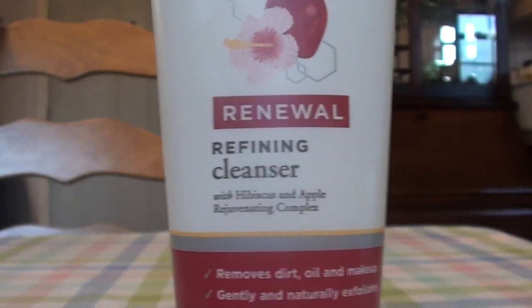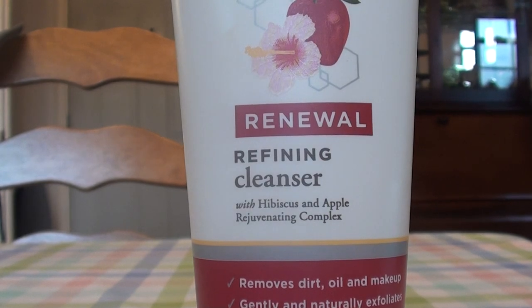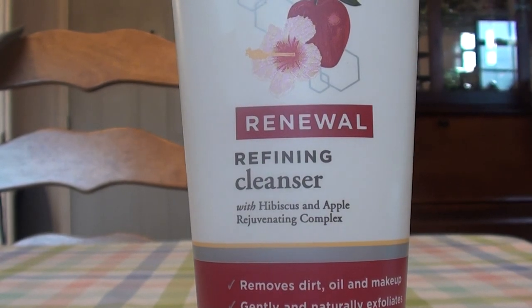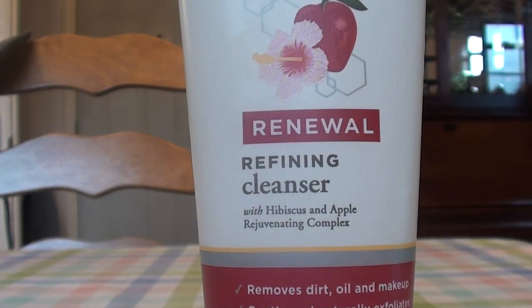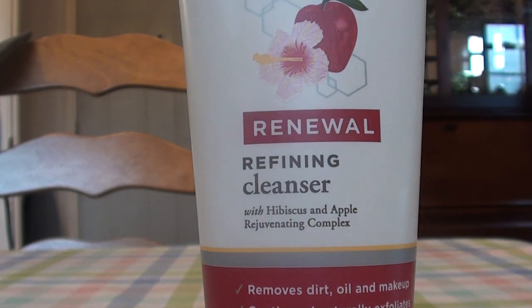I will say this: I don't think it does a 100% good job of makeup removal. Don't rely on this to remove your makeup. Use a makeup remover — a cloth, a wipe, eye makeup remover, olive oil, coconut oil, whatever you choose to remove your makeup with. Remove your makeup first, because if you rely on this to do it, it's going to leave so many trace amounts behind.